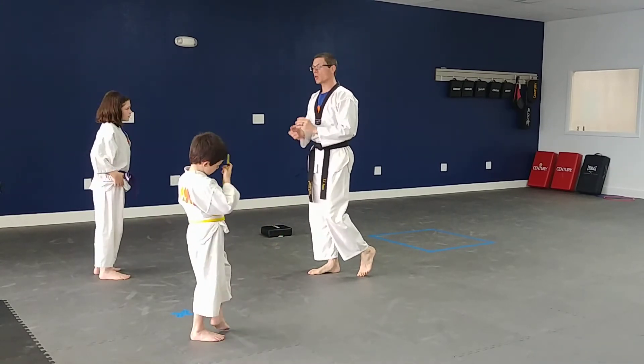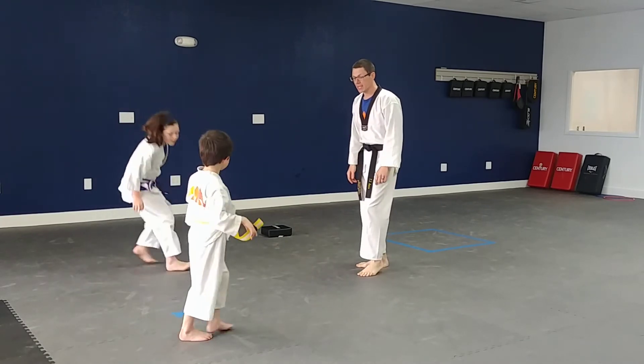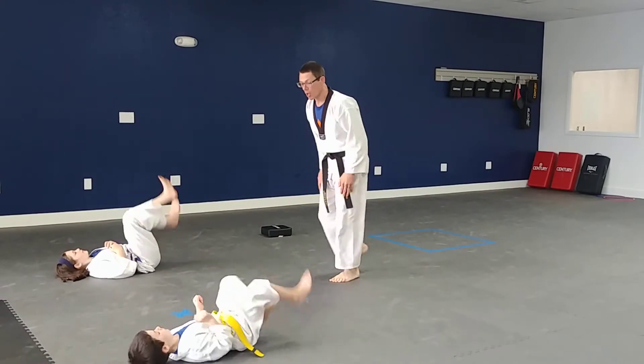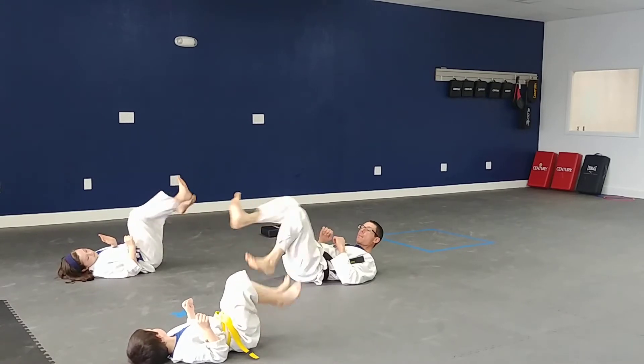The next thing we're going to do is something you guys know really, really well — time for some bicycles. Go ahead and lay down on your backs, please. Great job. Pedal those bicycles, ready, set, and go. We're going to do this for about 15 seconds. Pedal, pedal, pedal as fast as you can — get that heart rate pumping.